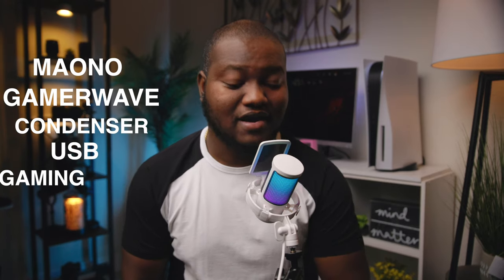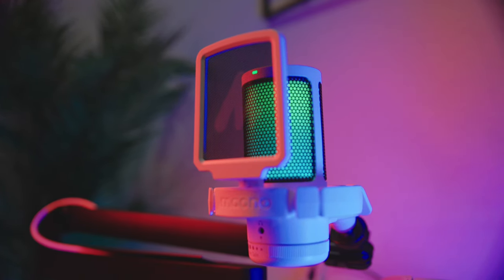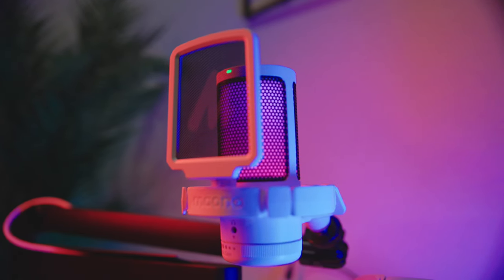This is the Mayano GamerWave Condenser USB Gaming RGB Microphone. It's a mouthful. It's actually a small and compact all-in-one easy plug-and-play USB microphone that is designed for gamers and streamers alike that produces some amazing sound quality. And the best part is this mic only costs $35. So in this video, I'm going to go through and take a look at the build, the features, and of course the sound quality of this microphone and let you guys know why I think this is potentially a perfect choice for gaming and streaming.